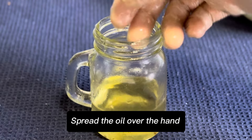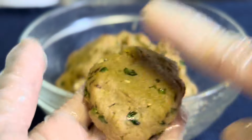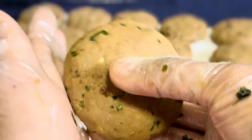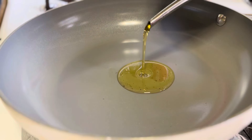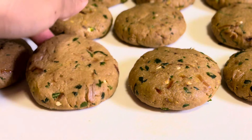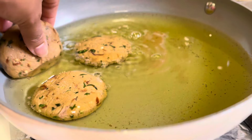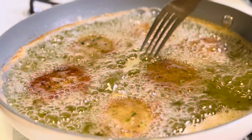Spread oil over the hands. Shape the mixture into kebabs. Heat oil for frying. Fry until golden brown, then flip and cook the other side.